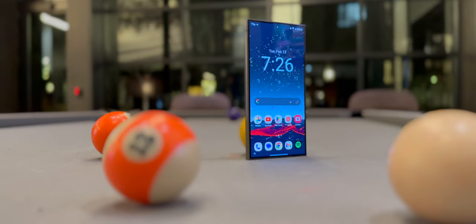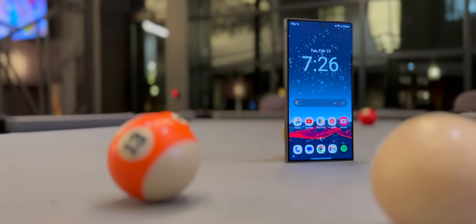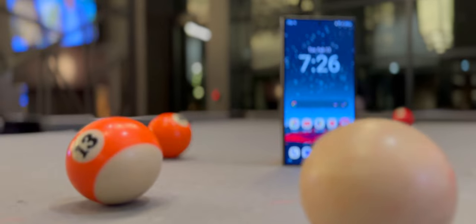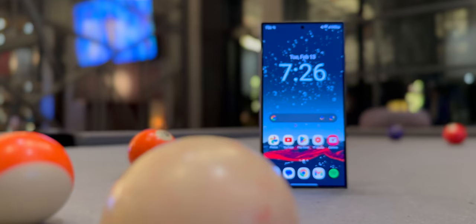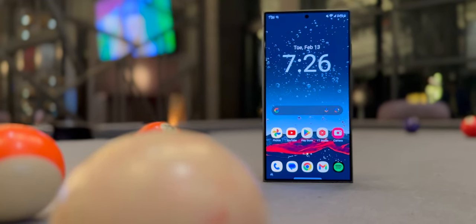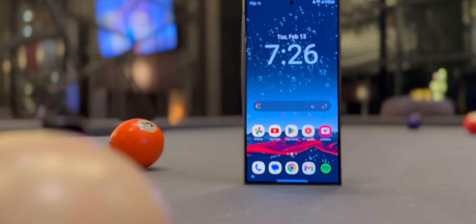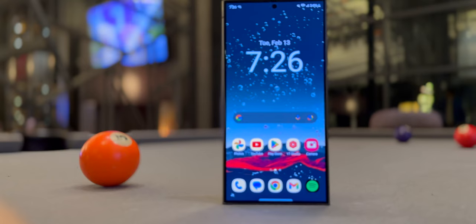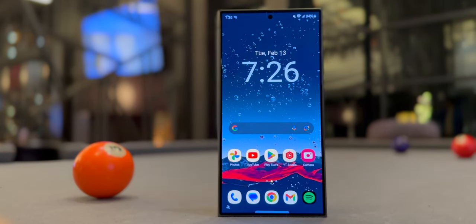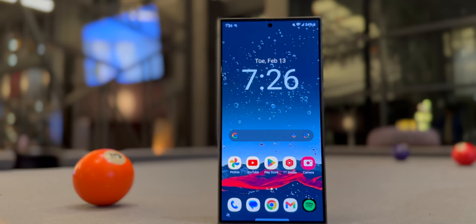Another thing to note: it's a flat display now. Samsung went to flat displays after doing curved displays for a while. Curved displays looked futuristic, but they weren't convenient for applying screen protectors or replacing the screen, since curved glass isn't as easy to replace as flat glass. I'm glad they went with a flat display this time. It's great, and it's also great for the S Pen since you have a flat surface to write on, just like writing on paper.